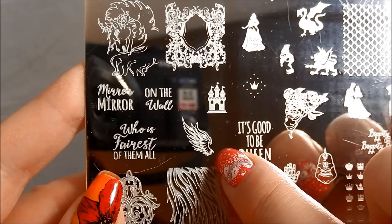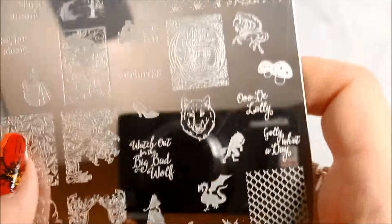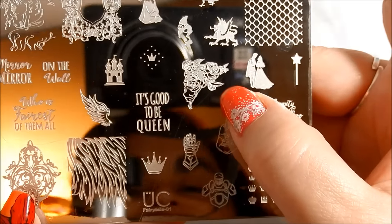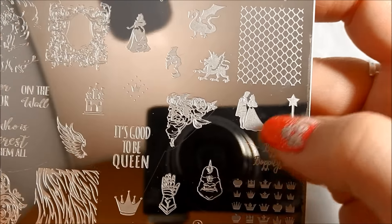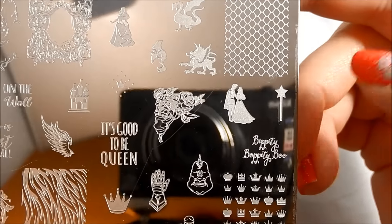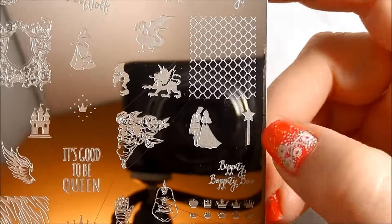We've got some little wings, and your castle — because you've got to have a castle where you live happily ever after. I love how this goes beautifully with the one up here. It seems like Uber Chic does that a lot — they give you the little ones to go with the bigger ones, giving you lots of fun stuff to play with in a manicure. There's a cornice corner piece with beautiful flourishes and flowers, and then your princess and your prince. I'm not sure which fairytale that is — maybe that's Beauty again with her Beast.